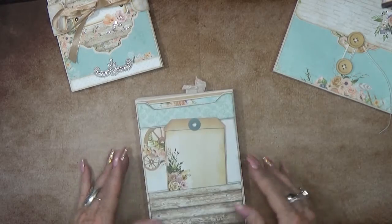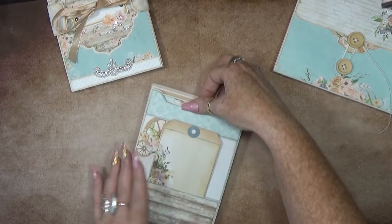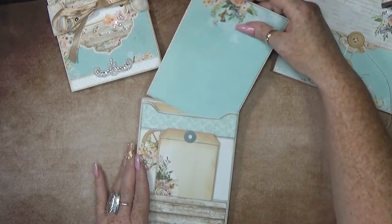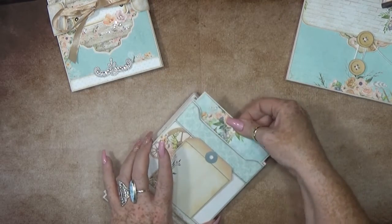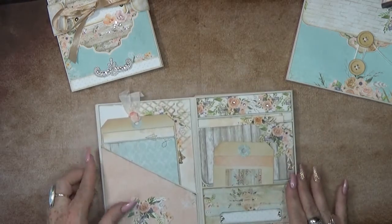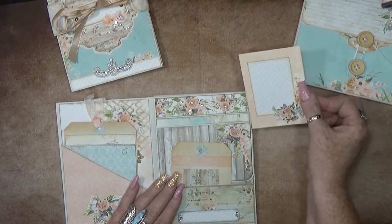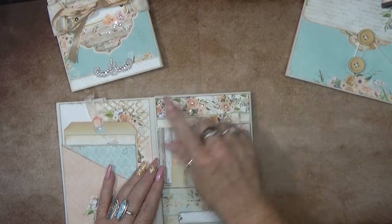Then we go to the back, and the back has a nice tuck spot. In here we have a nice up pocket, but again a nice big booklet where you can add your pictures in or write something down. This also goes this way - again a diagonal pocket.